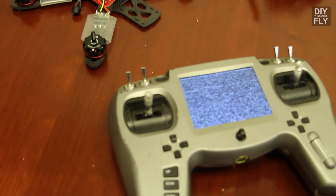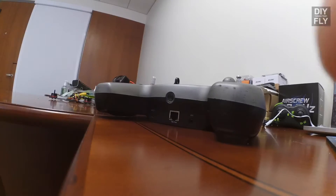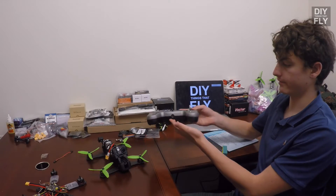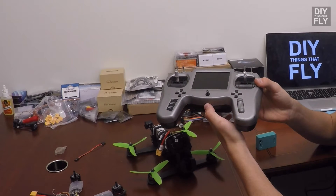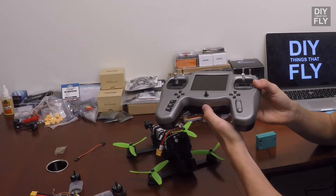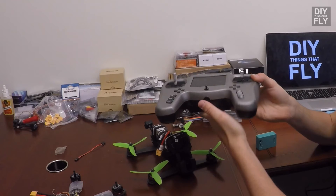Hey guys, it's Riley with DIY Things That Fly, and today I'm going to be showing you the basics of the TBS Tango remote. On the bottom of the remote there's a power button. The power button will only turn the remote on if you hold it down for a few seconds, and the reason for that is to prevent accidentally turning the remote on in your bag or something.